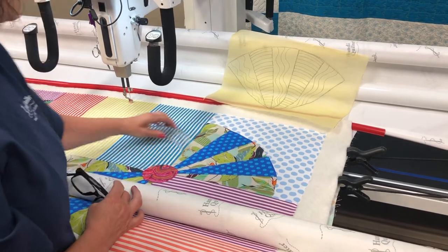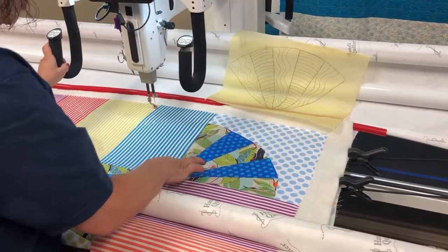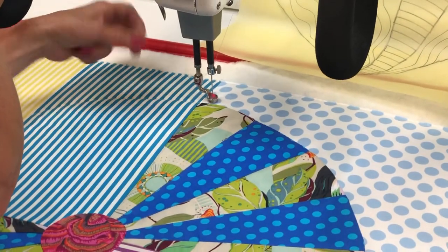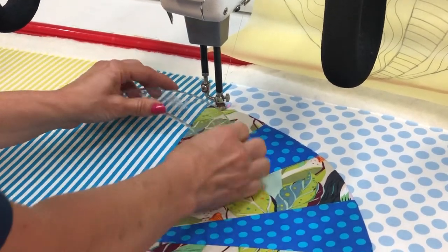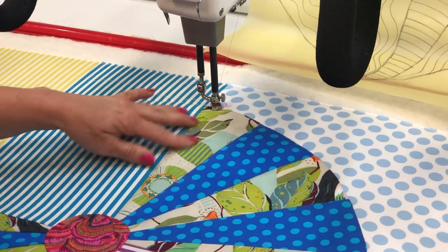First I'm going to do the free motion squiggly lines. I'll go needle up, needle down, and because I am going to be using a ruler I have my ruler base on, my sure foot attached, and then I have my ruler ready for when I do the second fan. So the first one I'm doing free motion.